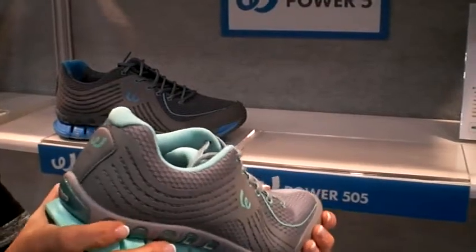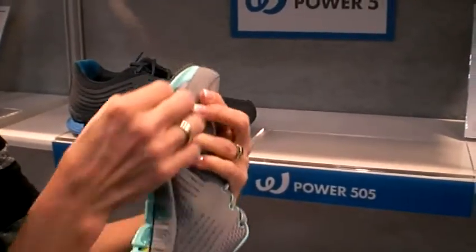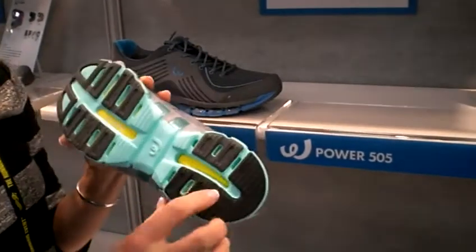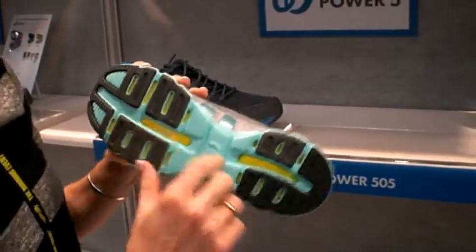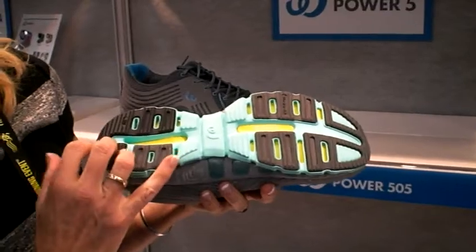of the shoe to keep the foot lined up properly. We've eliminated some of the midsole to lighten it up, but by doing that we have added the flubber in the midsole so that it will increase the cushioning.